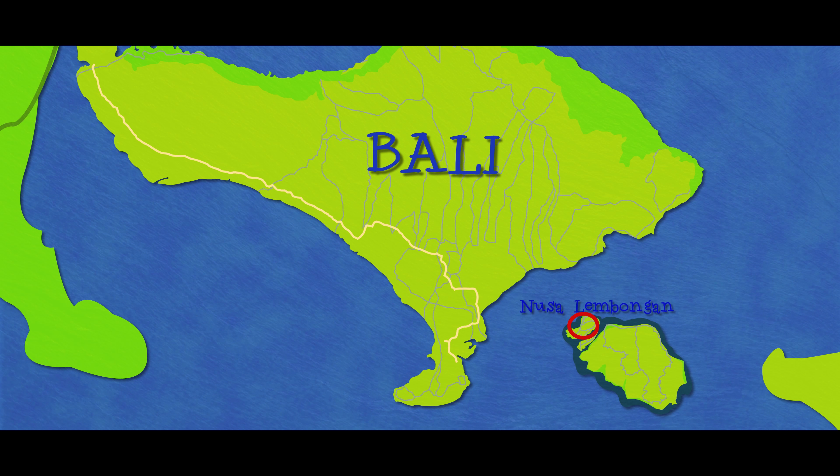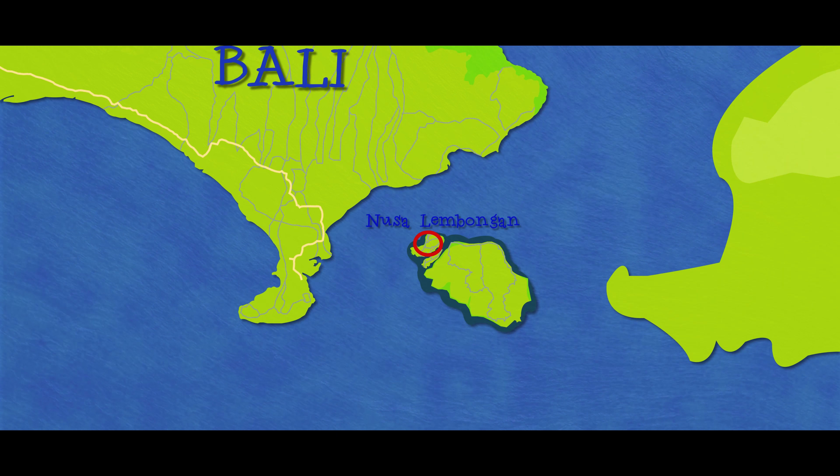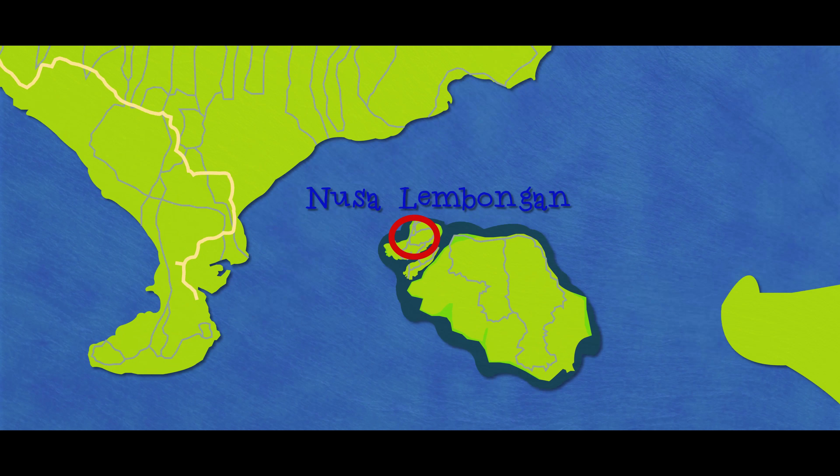In this episode, we take you to Bali, go on a professional photo shoot and get barreled in the gnarly surf. My name is Bertie. My name is Darcy. And this is Indonesia from Below.